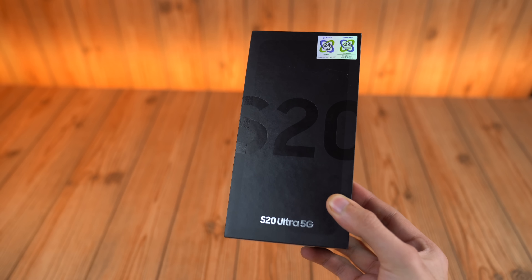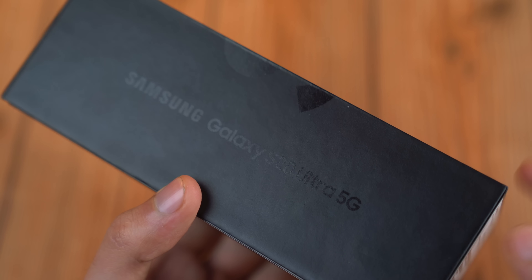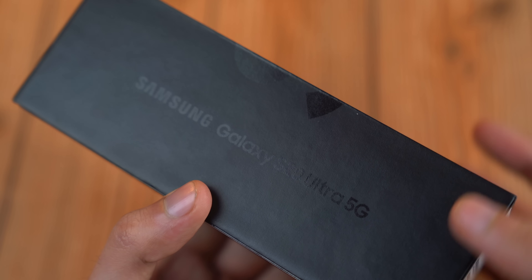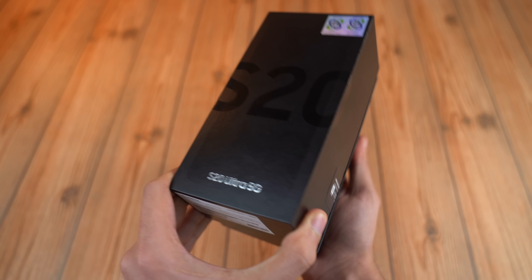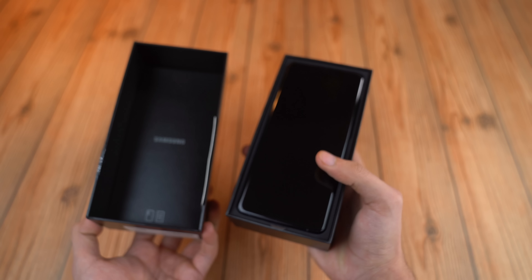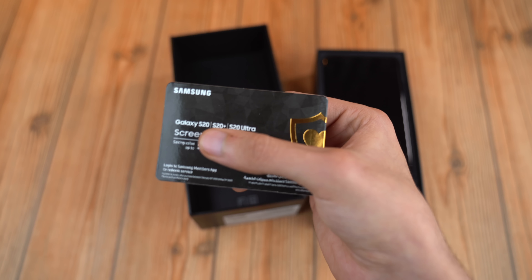It costs $1,400 — Samsung's most expensive flagship. You can see the box is very simple, we have the S20 Ultra 5G logo on the side. Here we go with the seal, and let's get this bad boy open for the first time. Damn, look at that beauty sitting right on top.